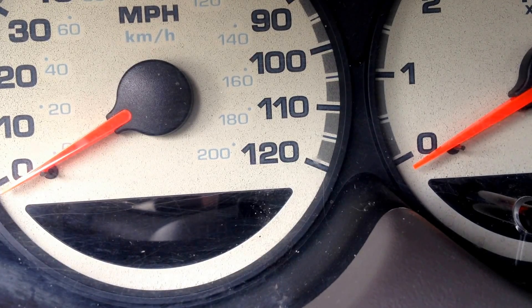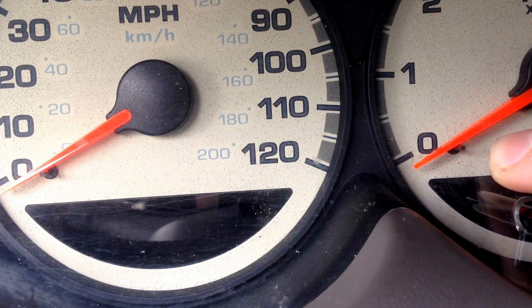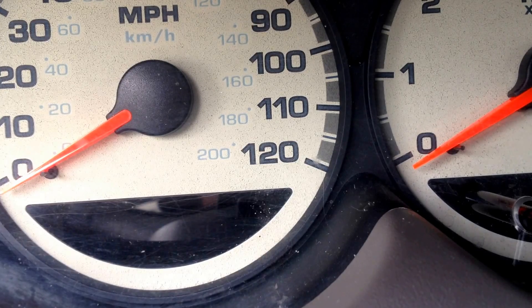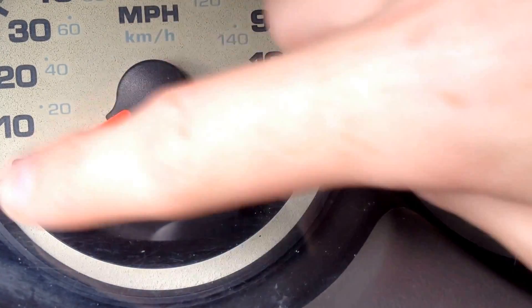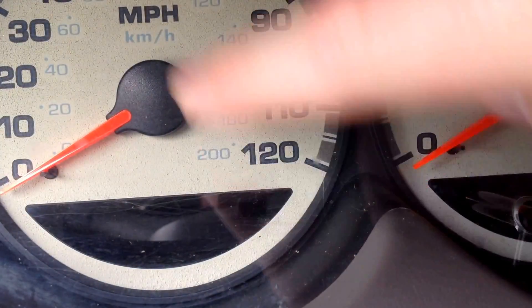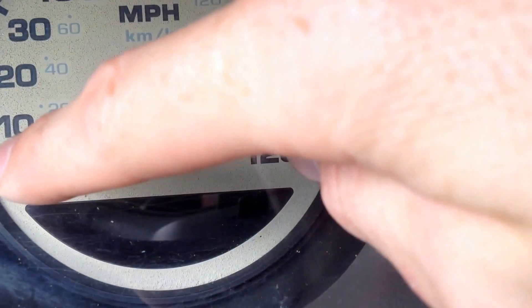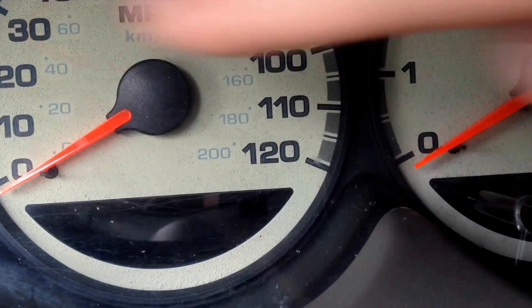An issue that can happen is your needle can get stuck underneath the resting needle. When that happens you need to reset your tachometer or speedometer — either one or both. That can happen from your speedometer going this way and then resting back this way instead of coming and resting the correct way. Or your speedometer could not be reading correctly.